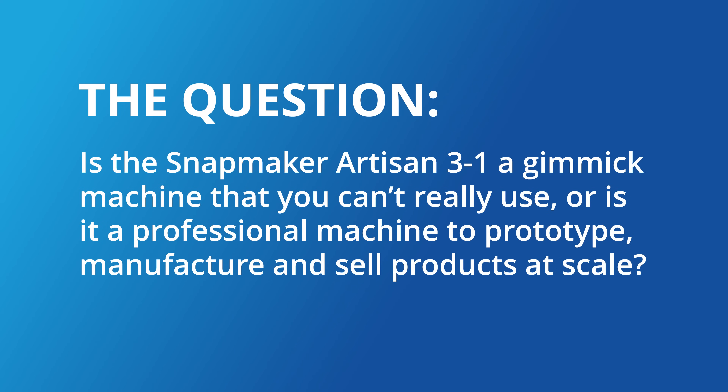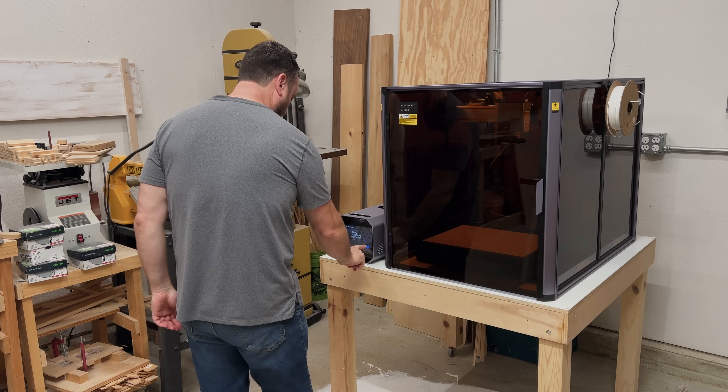This journey isn't quite over. If you recall, I started with a question: is the Snapmaker Artisan 3-in-1 a gimmick machine, or is it a professional machine to prototype, manufacture, and sell products at scale? I've always been very skeptical of 3-in-1 machines. However, after using this Artisan and testing its capabilities, I honestly don't think my shop can live without it. It has significantly reduced the time and cost of manufacturing prototypes — something that was always really challenging for me. It's also allowed me to engineer and assemble my products more efficiently, saving money on shipping costs. Ultimately, it's empowered me to push my creative boundaries, launch new products, explore new ideas, and offer personalization to my customers that I never had before.